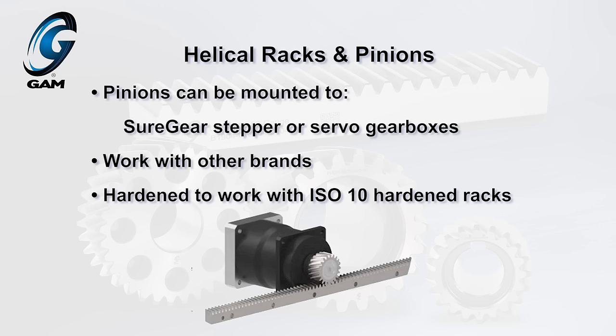The helical pinions can be mounted to the output shaft of our SureGear stepper or servo gearboxes and also work with other popular brands. They are hardened to work with ISO 10 hardened racks.